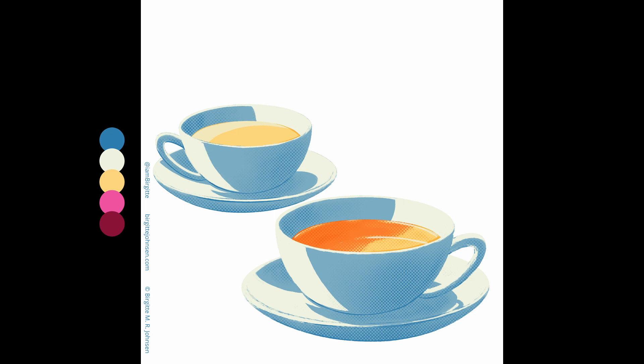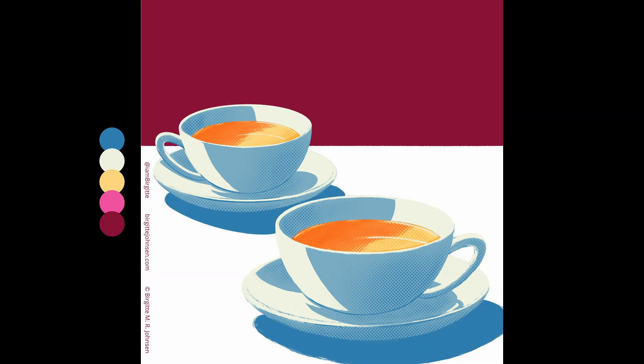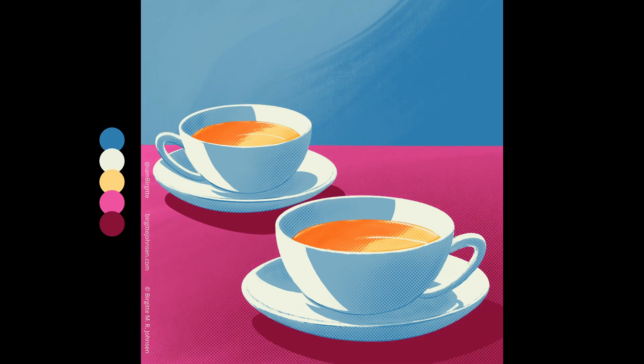For all of these illustrations, I used both transparencies and blending modes. This is because I felt the five colours just weren't quite enough, as sometimes I needed a bit more depth, and sometimes I needed a bit more subtlety than the five colours would allow.